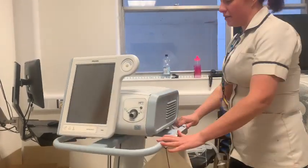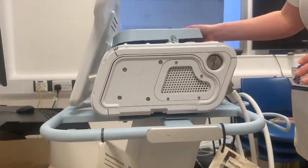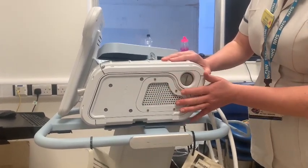At the side of the machine there should be a filter. This machine doesn't have one in it at the moment because we're just using it for training. The filter sits here and will need to be changed in between every patient use.